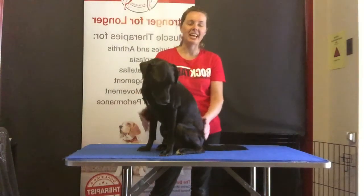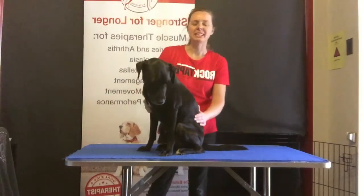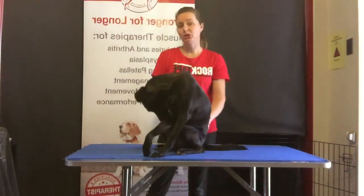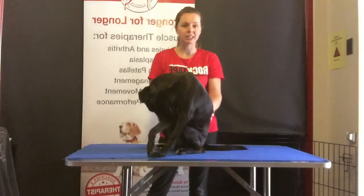Hi there, Sasha here for the Balance K9 and Rock Tape K9. What I'm going to take you through today is how to adhere Rock Tape to coats that may be a little bit challenging.